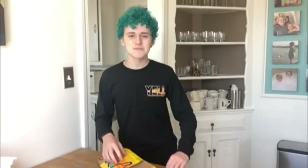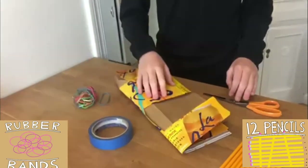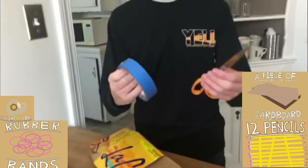Hi, my name is Colton, and the materials you're going to need for this pencil catapult are 12 pencils, some rubber bands, some cardboard, masking tape, and scissors.